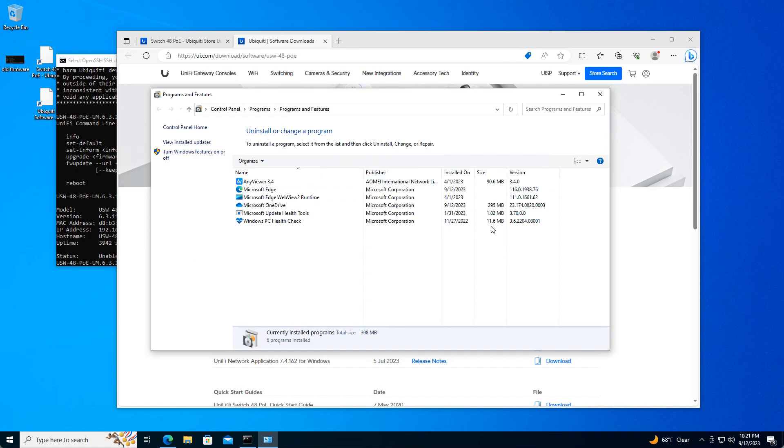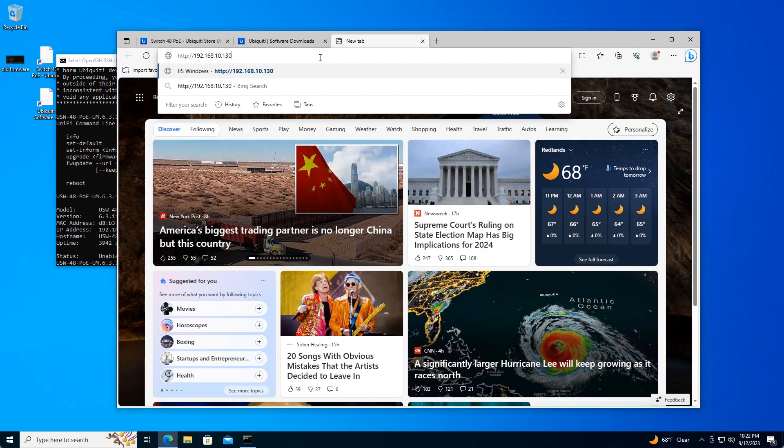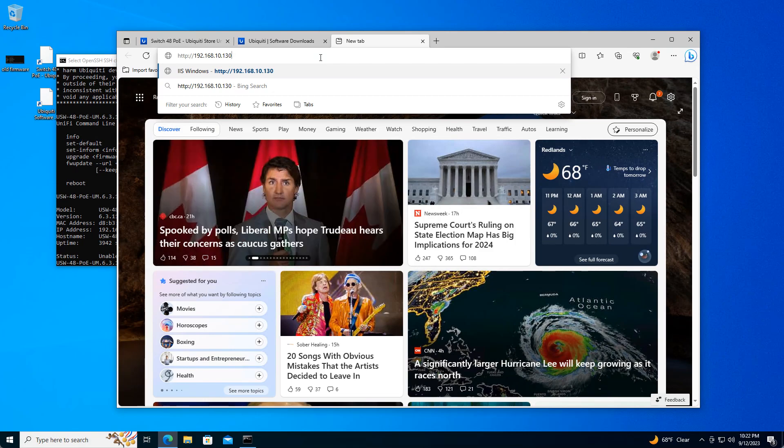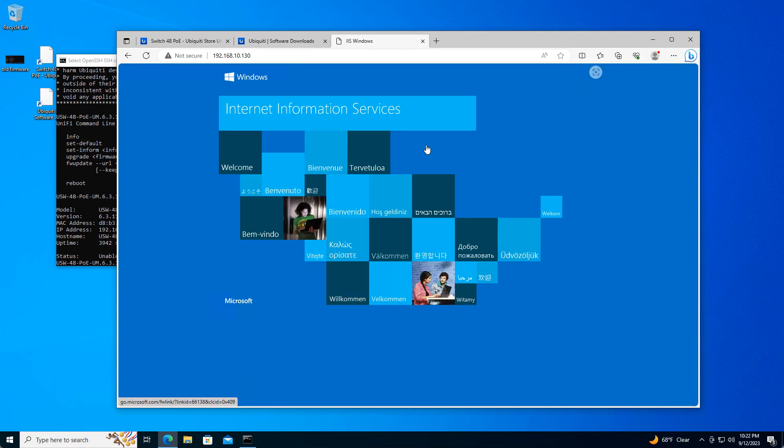Let's go ahead and test it. Navigate to your Windows IP address — if you go straight there you should get the default web page. That lets you know the web server is up and running.